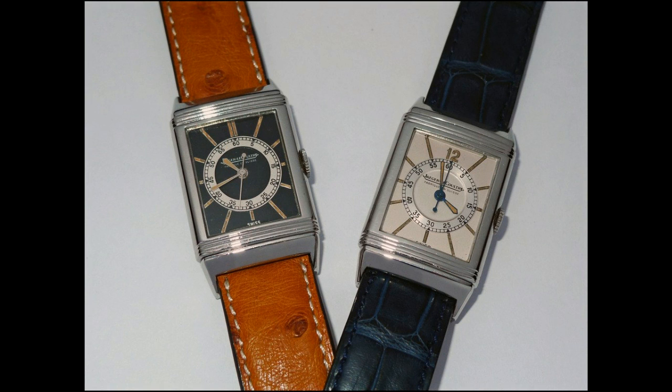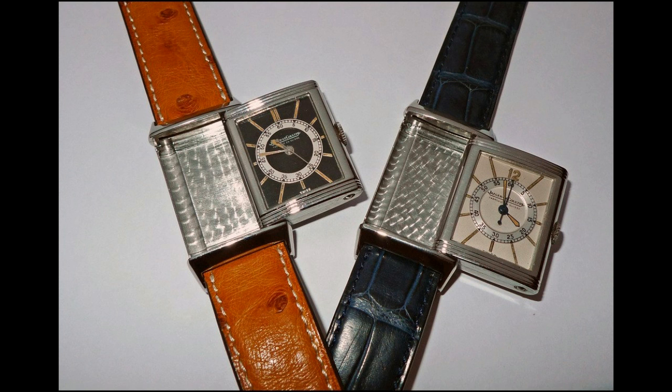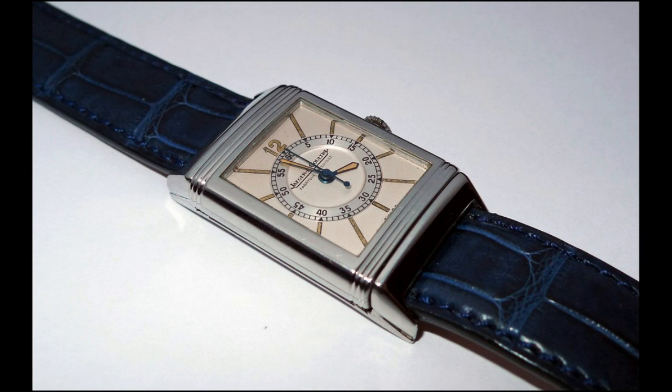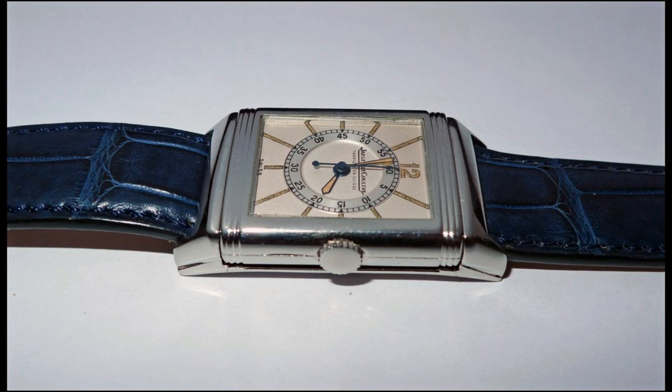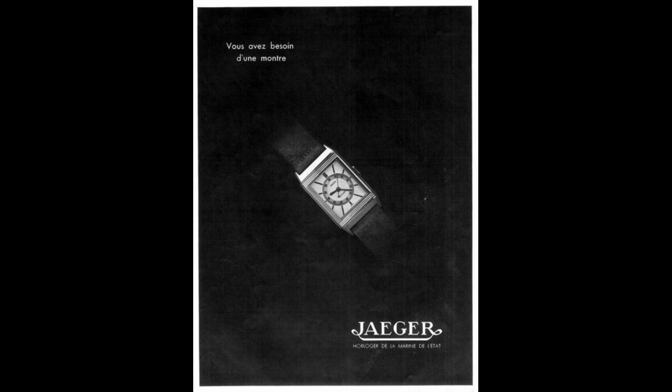So let's talk about the Golden Ratio in a bit more detail. With the Reverso, basically all Reversos have kept this same proportion. There was of course the Squadra, which is not actually a Reverso — that's the square type. But the traditional Reverso, they've all followed this proportion, from the classic model, which is the original size of the Reverso, up to the grand versions like Archie's Grand 8.